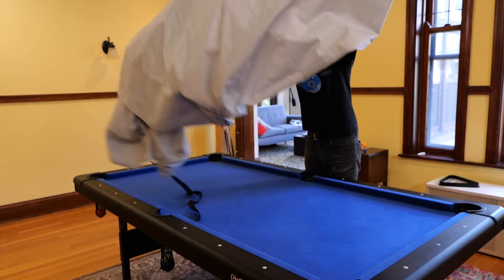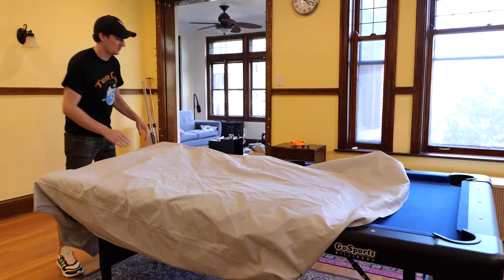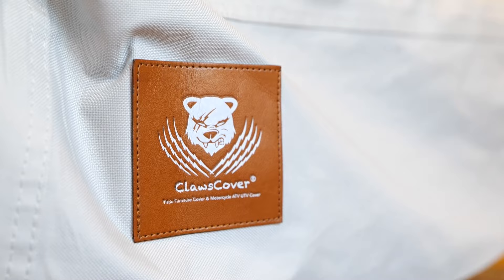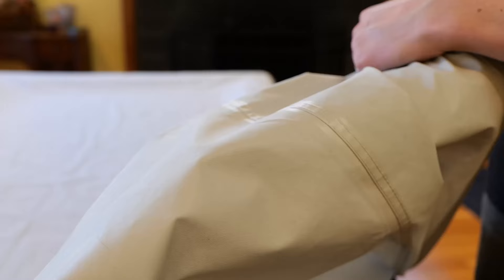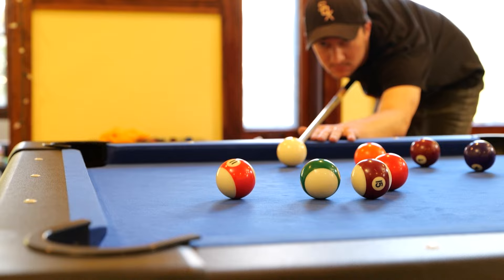And now for the cover — trick question, it doesn't actually come with a cover. Because this thing is so hard to move around and you're likely going to leave it set up for a long time, I absolutely recommend getting a cover. The one we got is a Claws brand cover specifically made for people with pets — it ran $40. It's laminated on the inside, they say it's waterproof, and it has a resilient canvas on the outside. We have two cats and one of them absolutely loves sitting on the table, so the cover is absolutely invaluable.